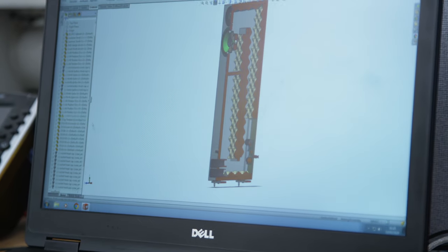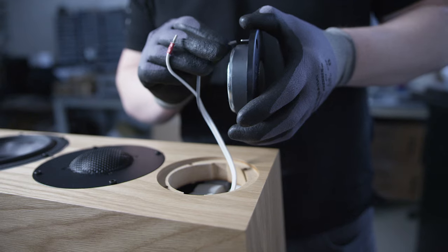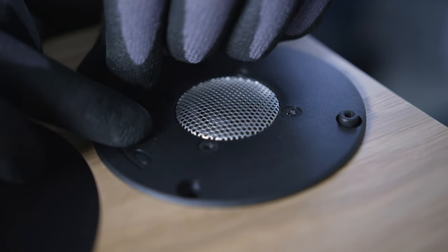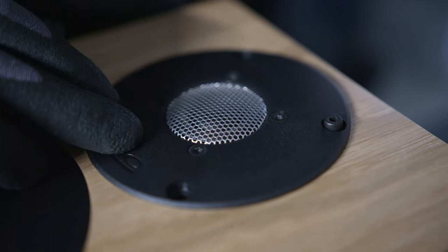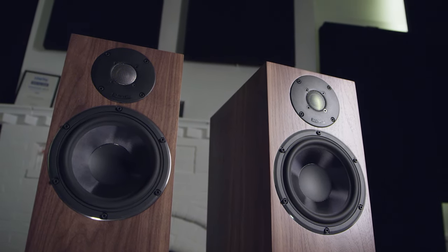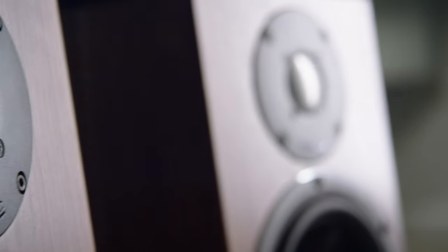The tweeter we're using across the 25i series is based on the tweeter from the flagship FAC Fenestria and the rest of the FAC range. It has a very similar size and shape diaphragm and surround, which is quite abnormal for a tweeter — most dome tweeters are 27 millimetre. We improved on that by using a narrower dome tweeter, which gives much wider dispersion than a 27 millimetre dome, combined with very high excursion via a large wide roll surround. That gives us the best of both worlds: very high SPL and sensitivity capabilities alongside the wide dispersion you get from a narrow dome tweeter.